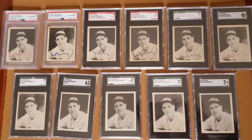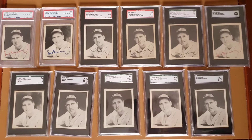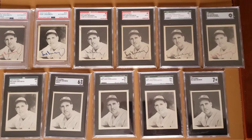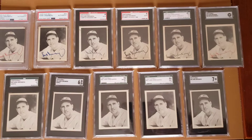Hey guys, it's Mike coming back with another video. This time I want to show my 1939 Play Ball Hank Greenberg collection. I've got six signed versions and five others — two samples and three regular versions — broken down into capital letter backs and small letter backs. Just wanted to show all 11 of them.